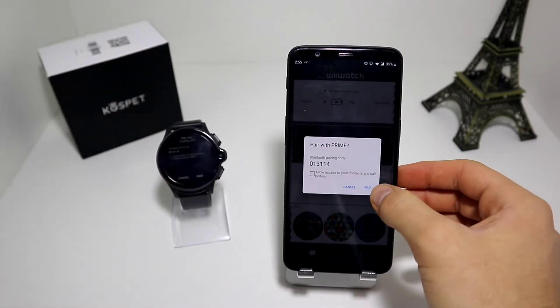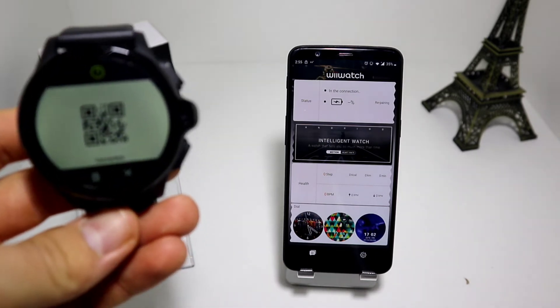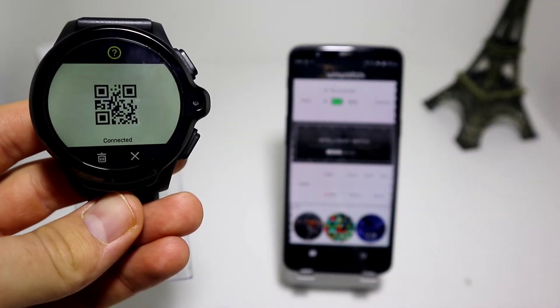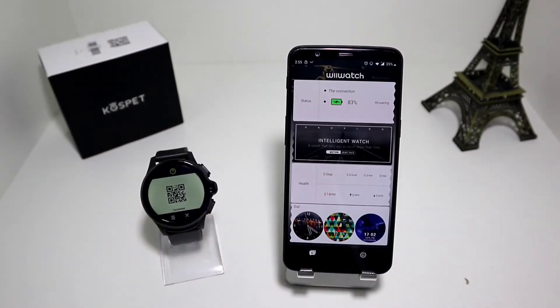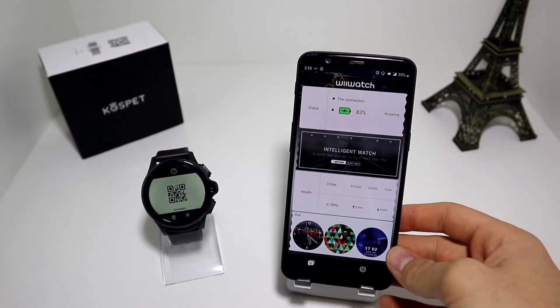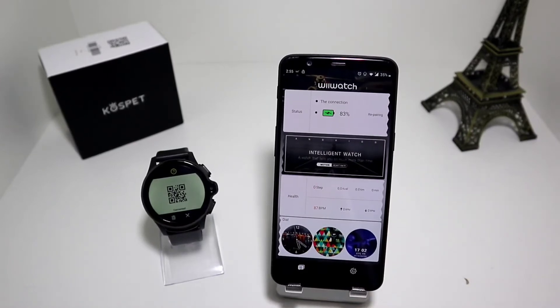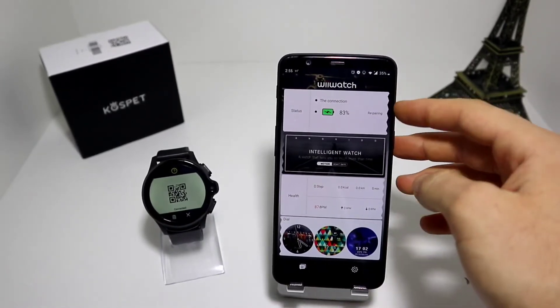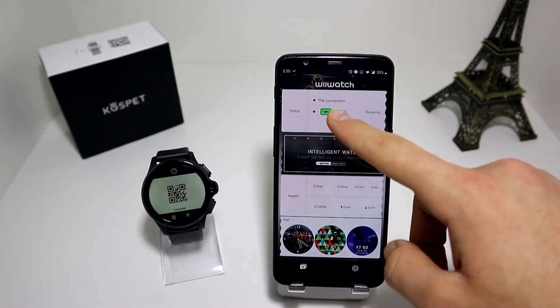Now we have to pair it - pair on the watch as well. And now it says connected. As you can see on both of the devices it says connected. We have the percentage of battery at the top and that's what we need. On the first page we now have the percentage of battery and the port showing that it is connected.